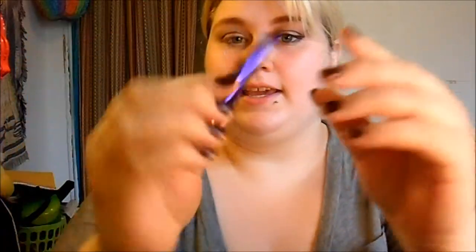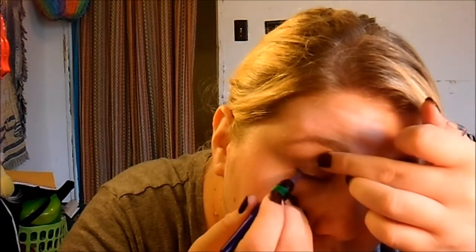Then I'm going to take my Fischison's formula — it's in the purple one, in the trio for green eyes — and I'm just going to tightline. After I apply that, I'm going to do a small wing line with my BH Cosmetics liquid liner.